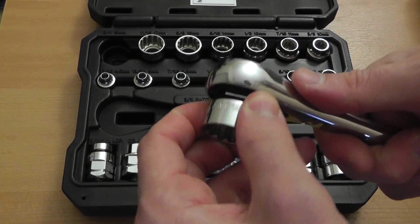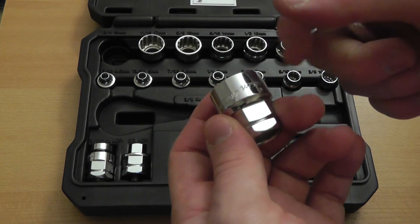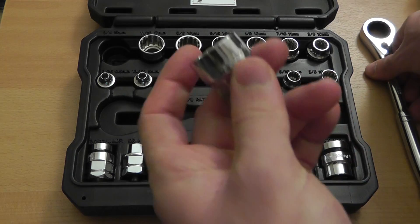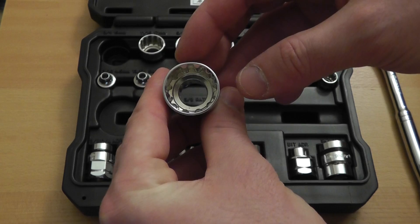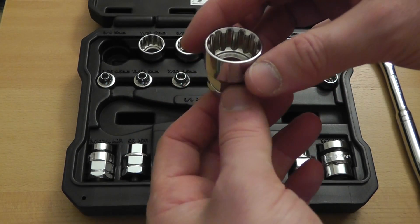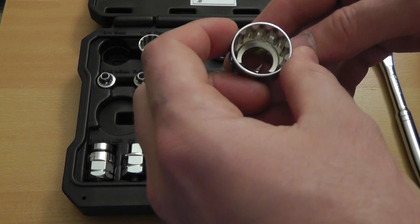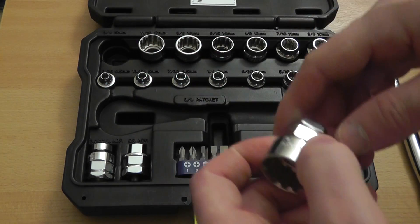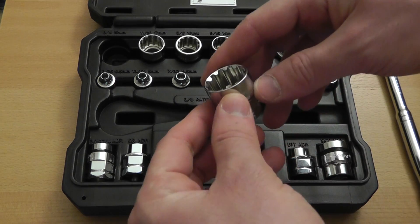Now these sockets are also a combination inch and metric. For example, this one is 3/4 inch and 19 millimeters. The spline design means they can fit regular hex fasteners, 12-point fasteners, 4-point spline, and external torx. Cobalt says they can also access damaged, rounded fasteners.